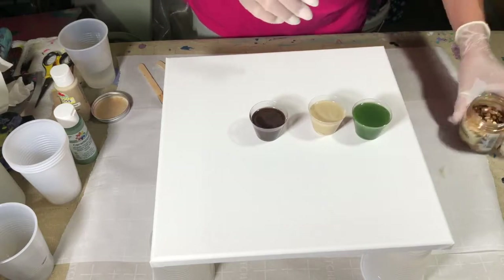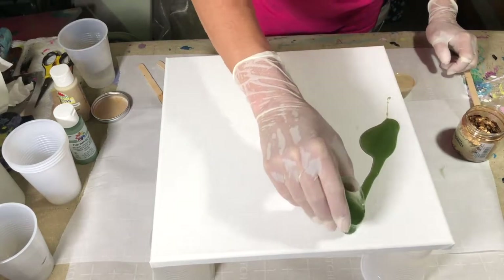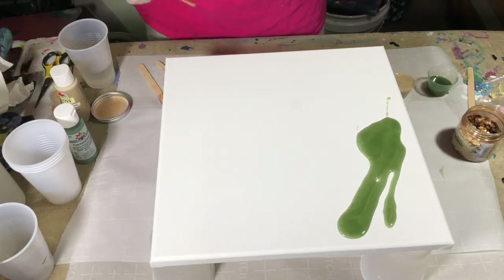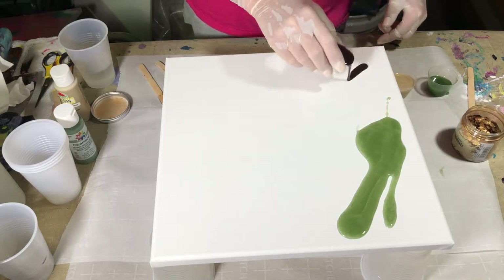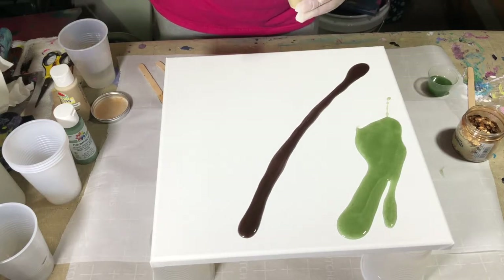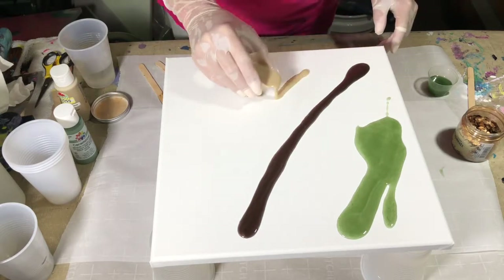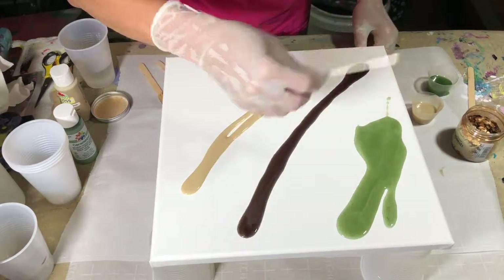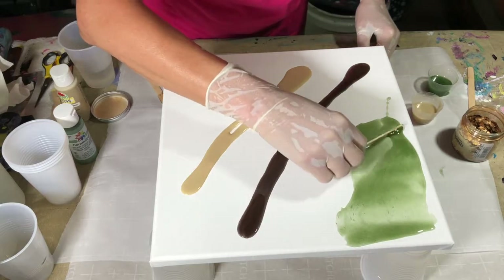And then we're going to add some of these mica flakes. What I'm hoping for is to get kind of a vein of the flakes coming down through here. So I'm just going to start there. You can use your popsicle stick or you can use a brush. I'm going to smooth this on with this little foam brush.